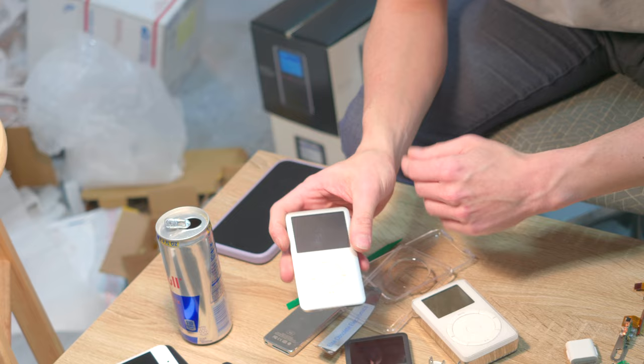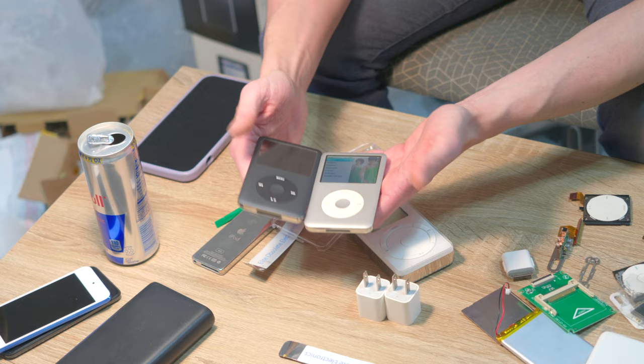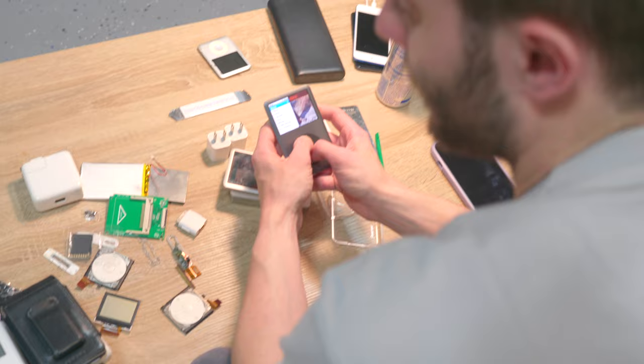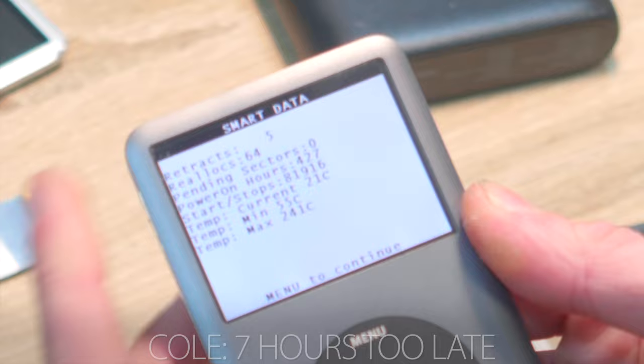Both faceplates on these iPods are looking near mint, but on the silver one you can tell that back plate has been used. Cole, you were shocked at how nice this one is? Yeah, that one took me by surprise — I had a little accident, I won't lie. We're going to put it into diagnostic mode, run smart data, and that's going to tell us the power-on hours logged. It's got 427 power-on hours — the hard drive is going bad unfortunately.